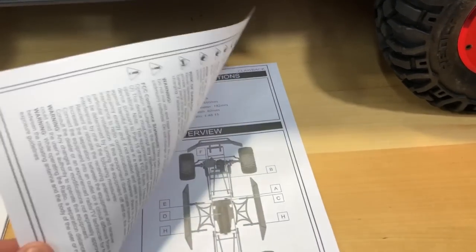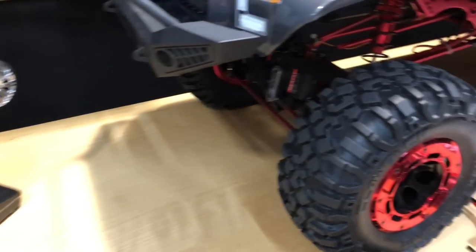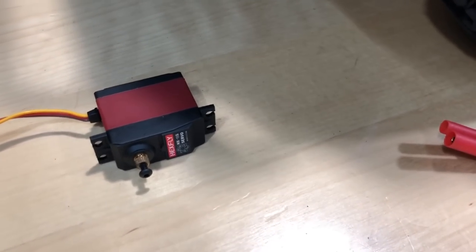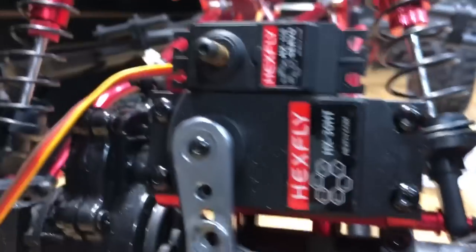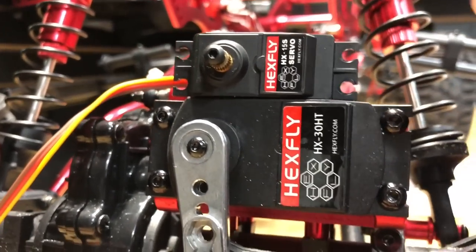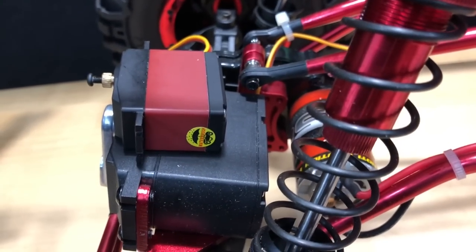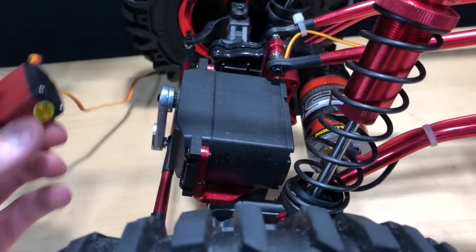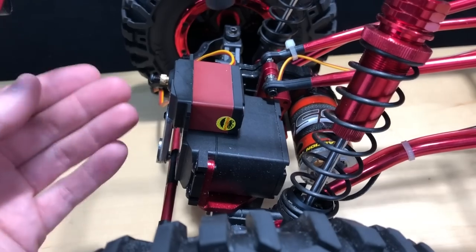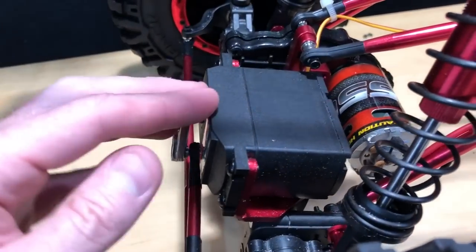You also get an instruction manual. Now I want to show you something to put the servos in perspective. This is a standard servo right here. Let me take the body top off real quick. Standard servo next to the behemoth servo on this truck — big difference. The standard one looks like a micro servo in comparison. There are two of these large servos: one in the front and one in the rear.